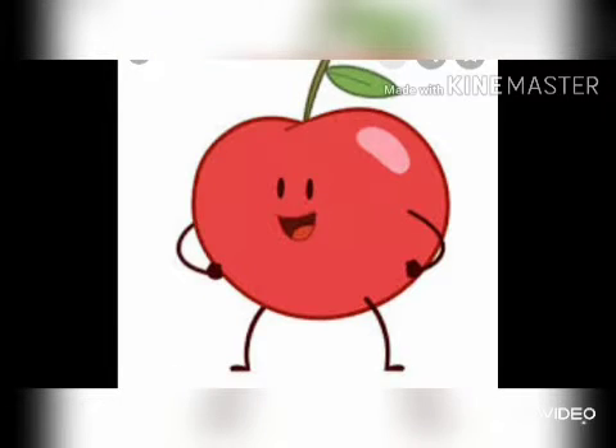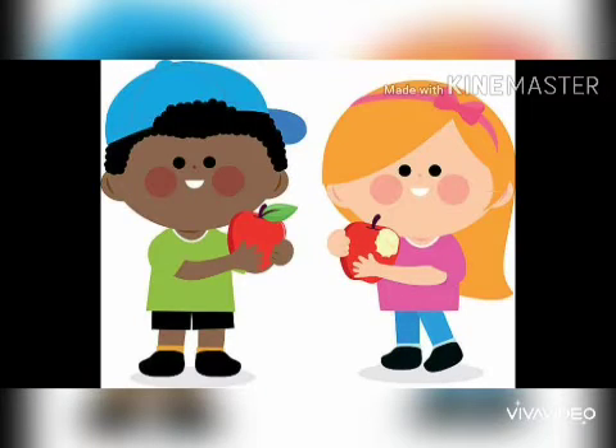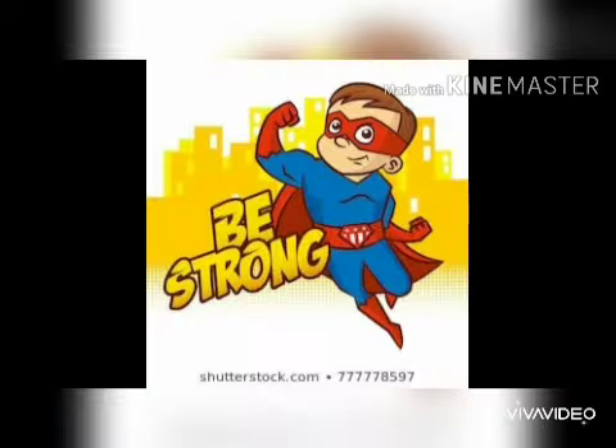Do you all remember that proverb — an apple a day keeps a doctor away? It means that eating an apple every day will keep you healthier, stronger, and will keep you full of nutrition. And as a result you don't need to go to a doctor and you will always remain healthy.